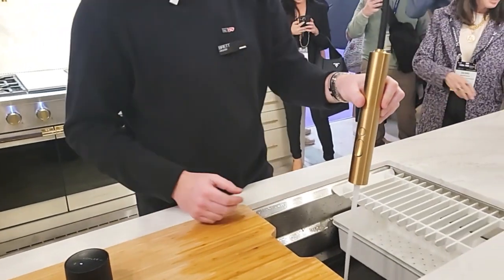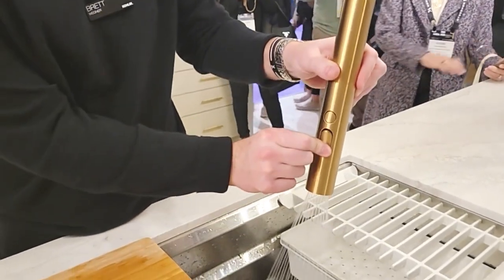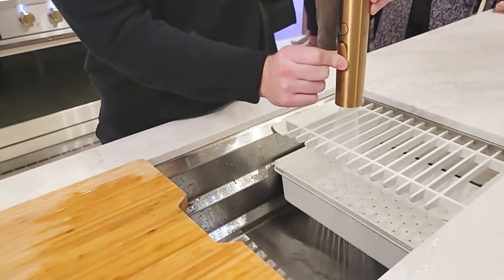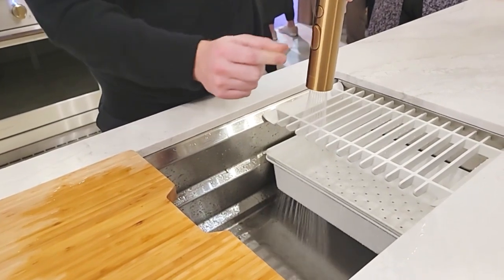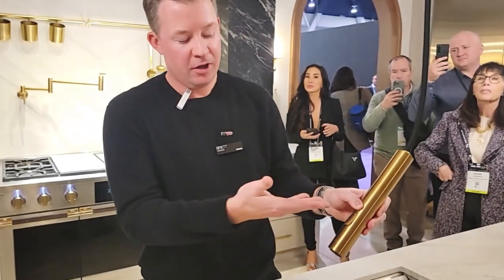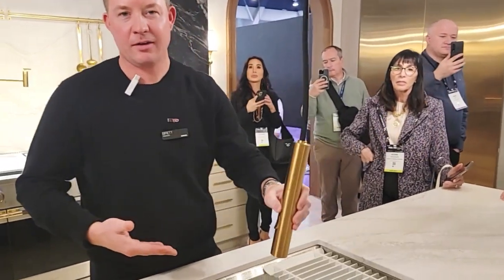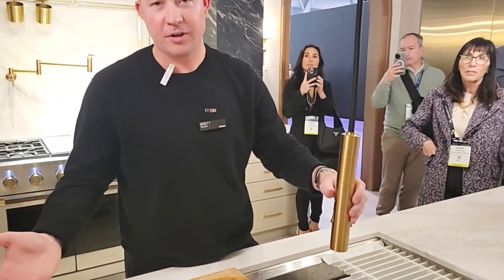The faucet itself comes with two unique sprays: the aerate as well as the sweep. As you're cleaning debris off your plates or cleaning your kitchen sink, use that sweep. But as you're looking to do things on your stovetop or kitchen countertop, you simply hold that pause function, take it over, fill your pot, bring it back, and turn it off with your digital puck.